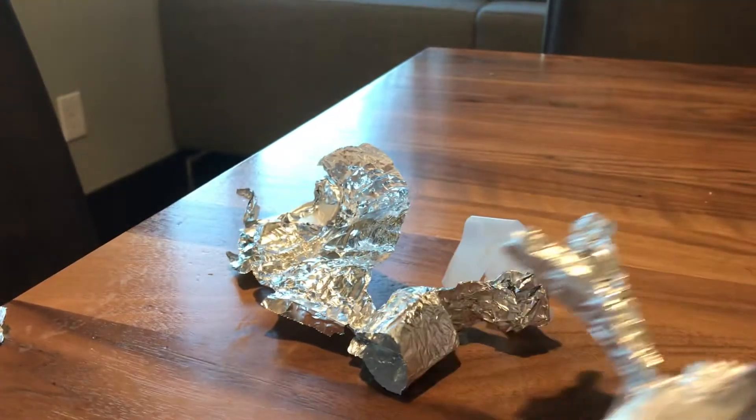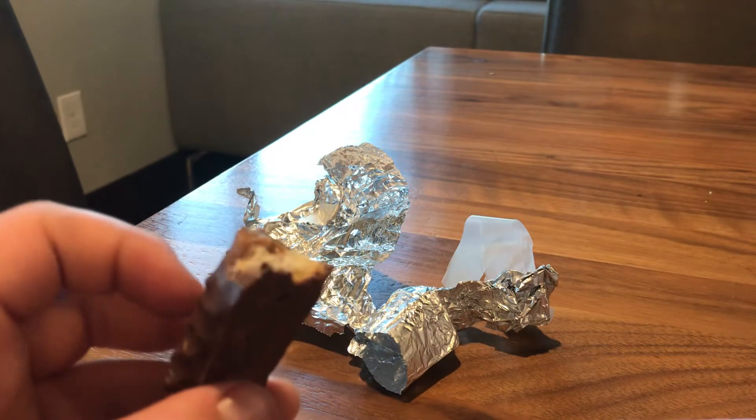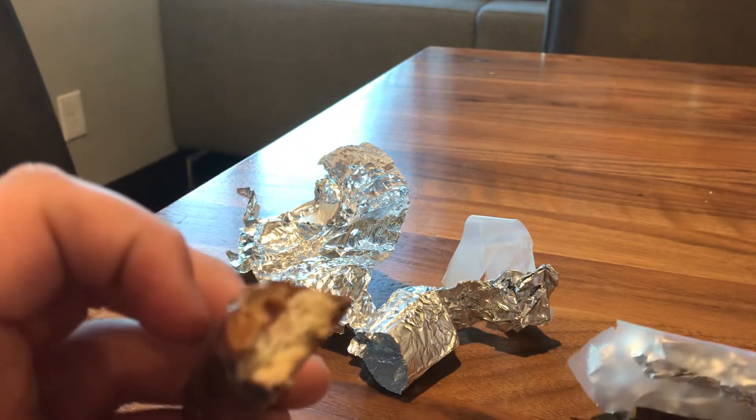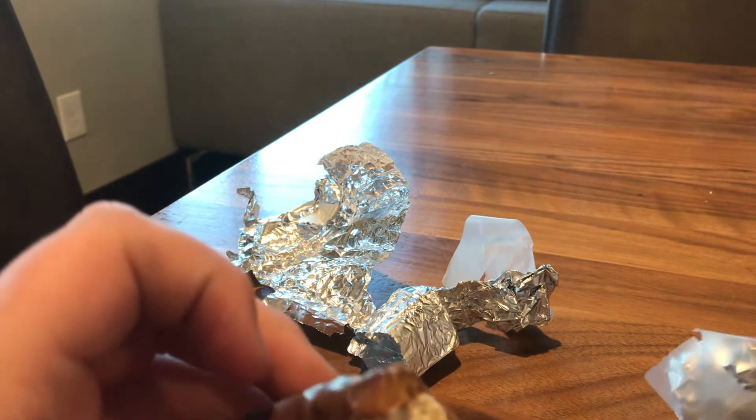Chocolate. Let me take a bite. That's good. It's like a Twix.